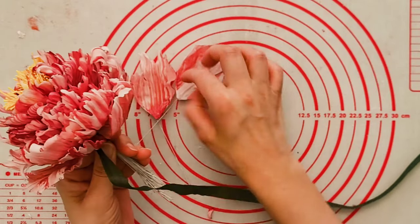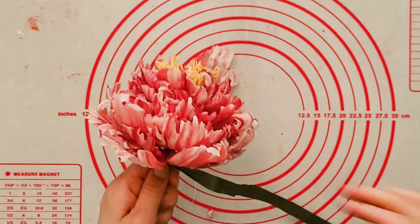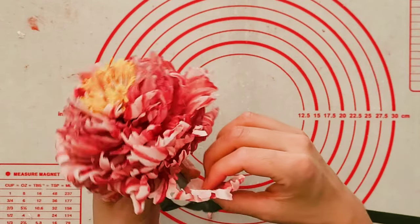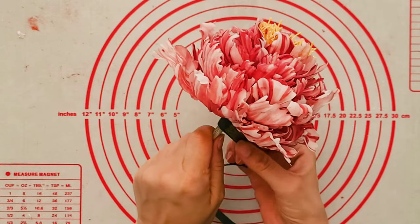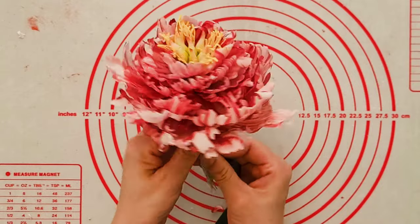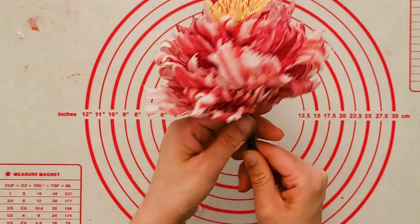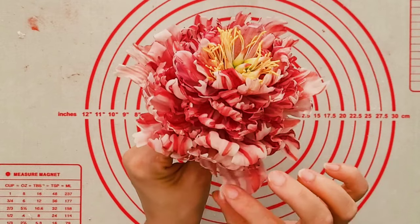Just look how gorgeous that's looking — it's absolutely huge! Keep going, adding the final few petals, wrapping as tightly as you can. Take a look from the top and see where you can add your final ones, then pop them in. Slowly start bringing the tape down so all the wires get covered, making it very nice and neat. Then just start opening the petals up more — and there we go, that is the finished flower!